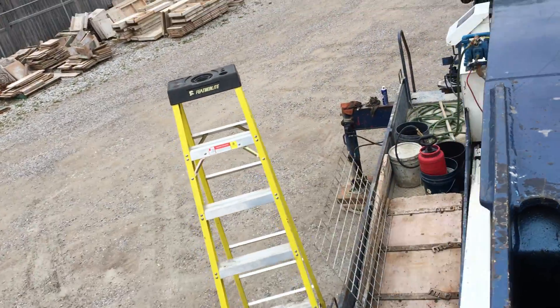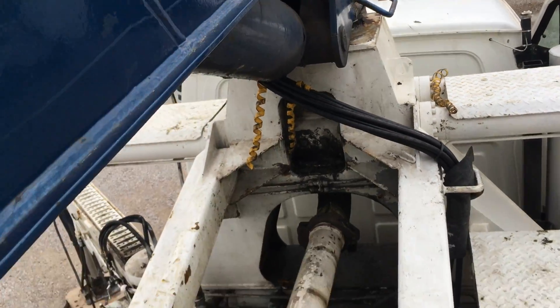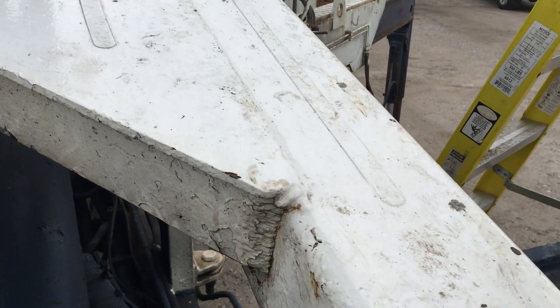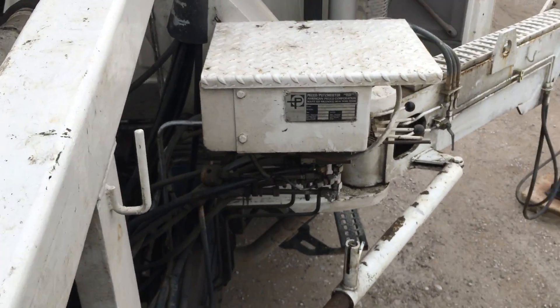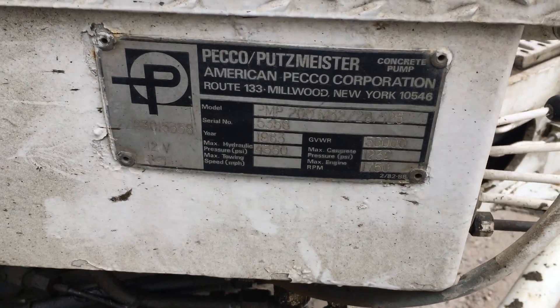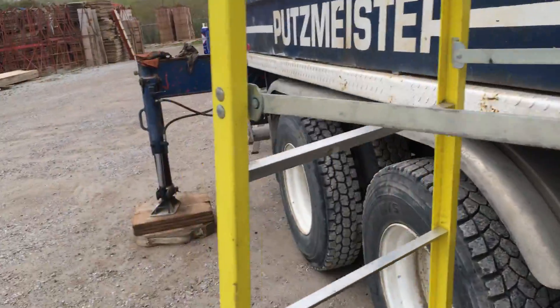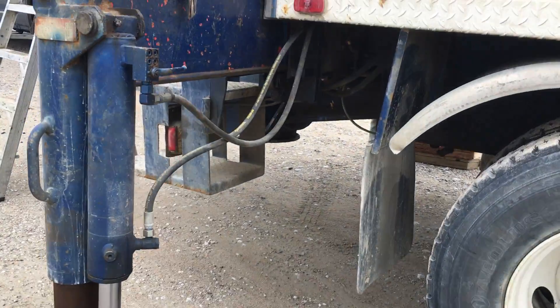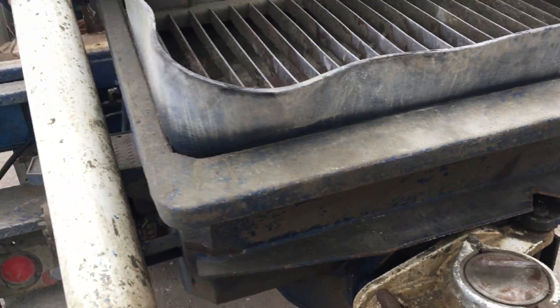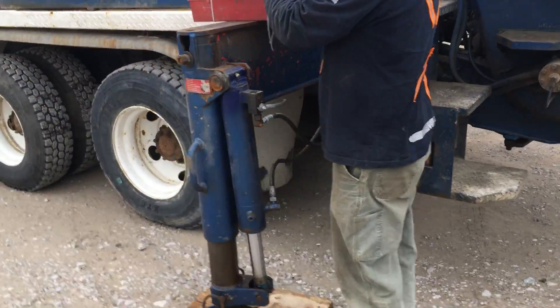There's only one area where we've noticed a small crack, and repairs have been made to the rear outrigger. On the truck subframe we've noticed a couple of cracks. The rear outriggers have been repaired — it's good.